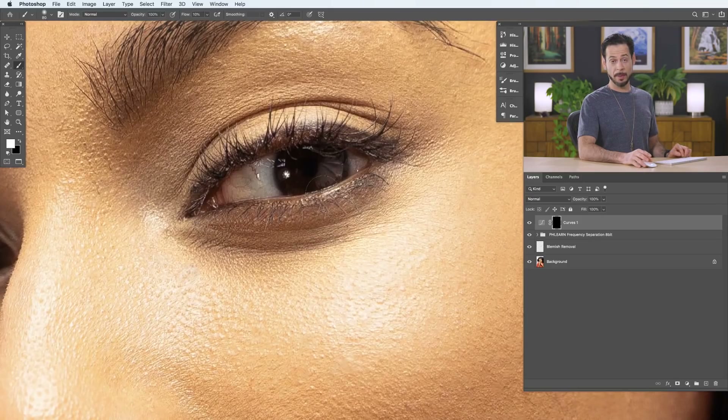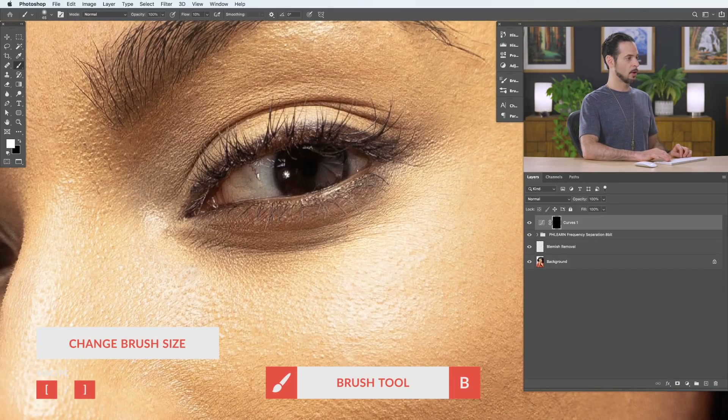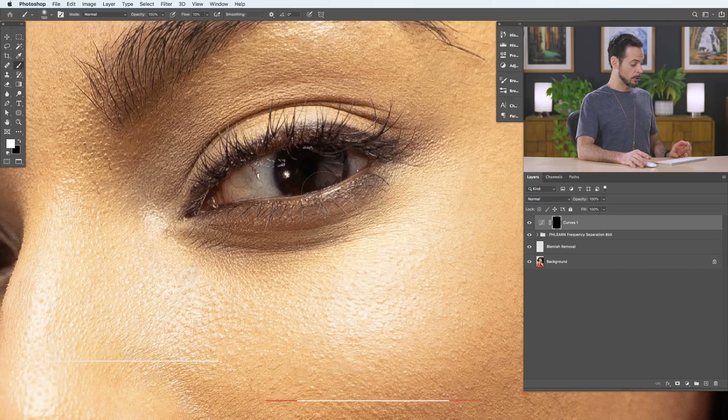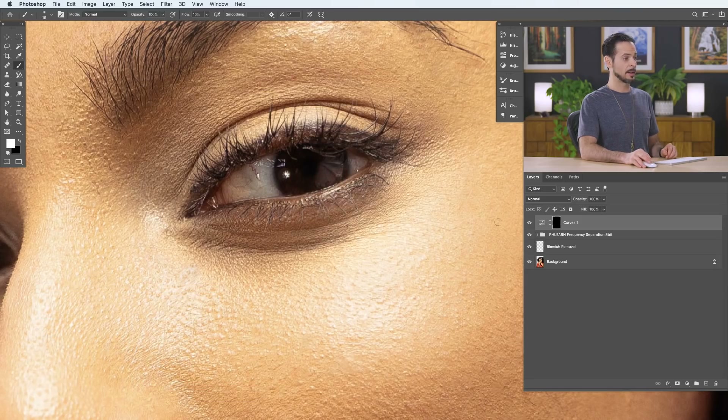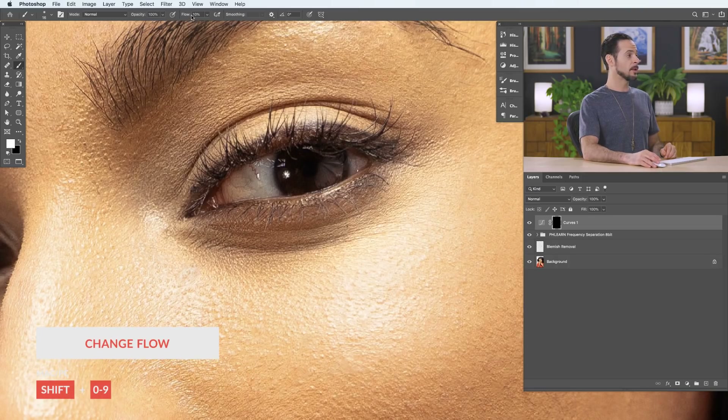I've got some keyboard shortcuts that will help. You can make your brush larger and smaller using the open and closed brackets. On a Mac, hold Ctrl and Option and click and drag left or right to resize, or up and down to make it harder or softer. PC shortcuts are on screen as well. Choose a relatively small soft edge brush and start painting white on the layer mask to reveal the curves adjustment. Choose white as your foreground color and set your flow to something really low, like 10%.